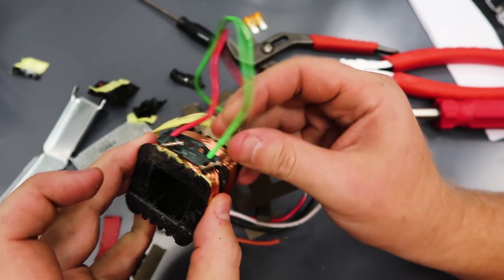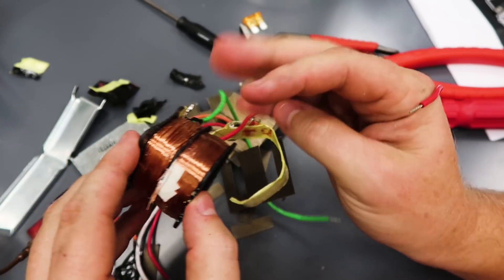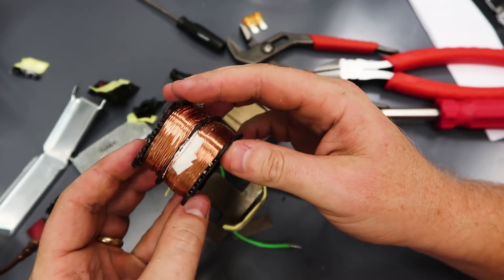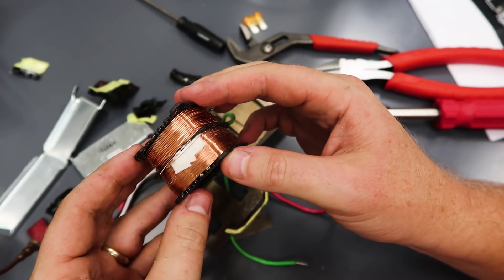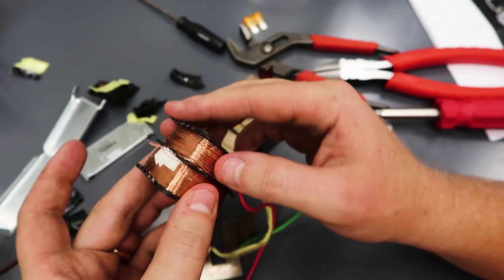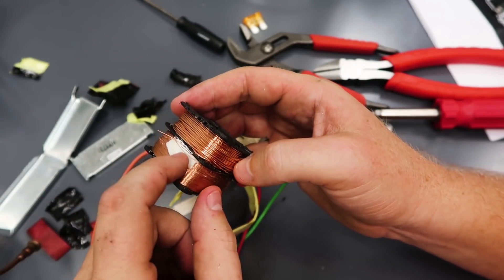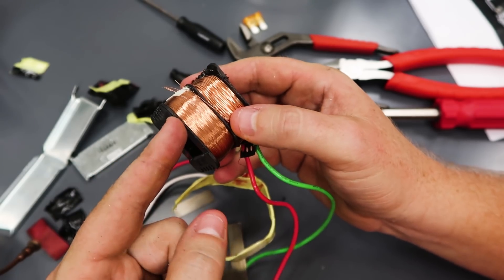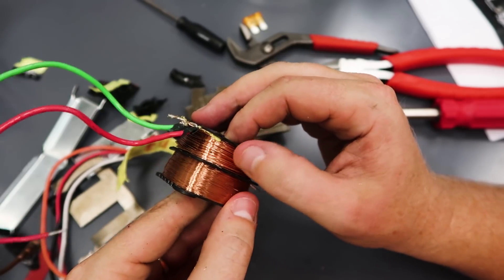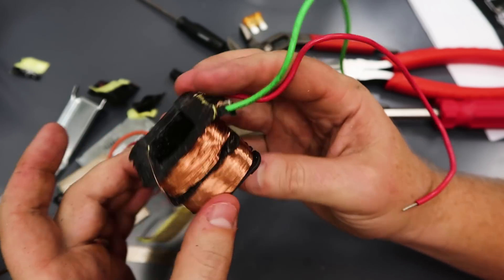When you find a failed transformer, it's interesting to disconnect it and ohm out the primary and the secondary to see which one is open. When they fail, they fail open eventually — even if they start shorted, the thing starts melting and eventually fails open. If there was a line-side power problem it often results in failure of the primary side; if the low-voltage side had a short or issue, it will usually show up in the secondary side.